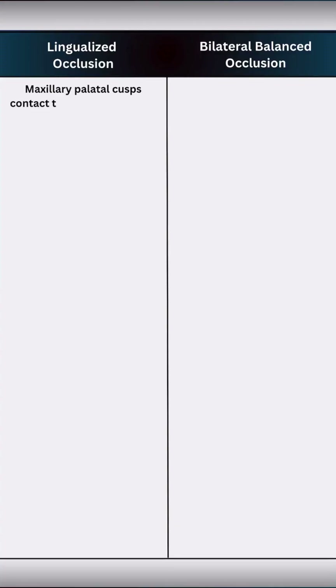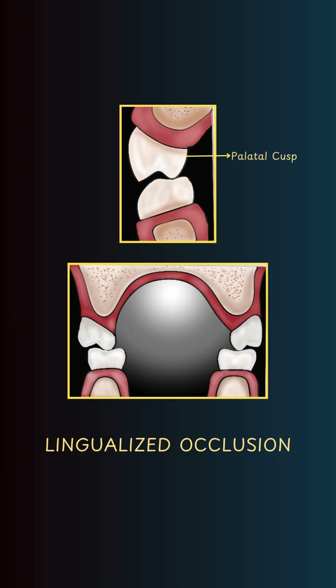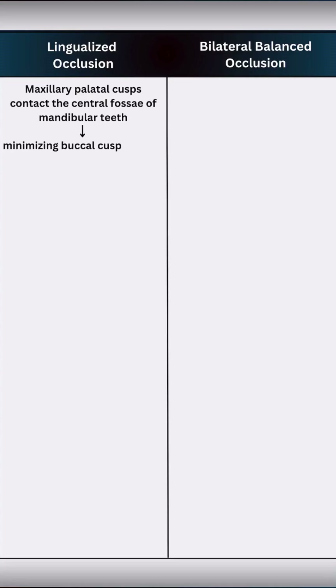In lingualized occlusion, only the maxillary palatal cusps contact the central fossa of mandibular teeth, minimizing buccal cusp contact in centric and eccentric movements.